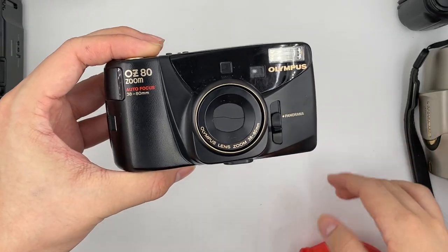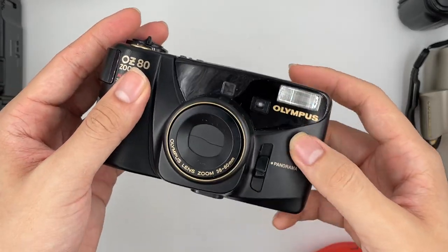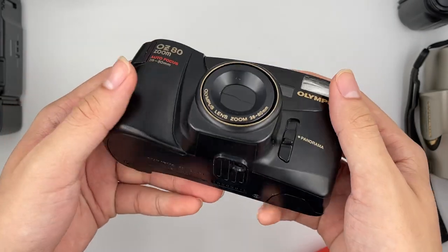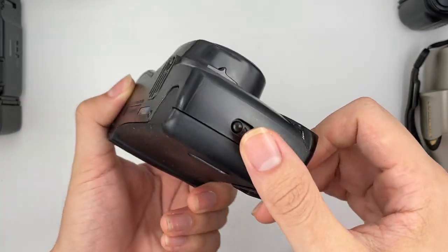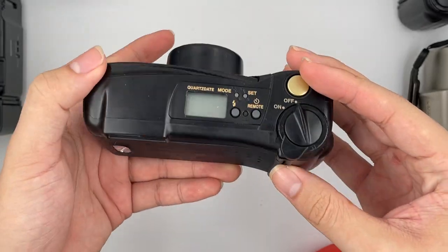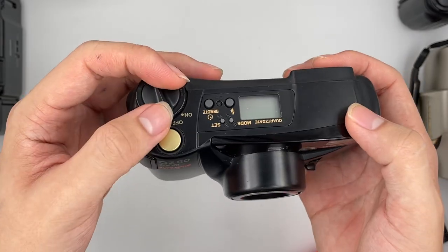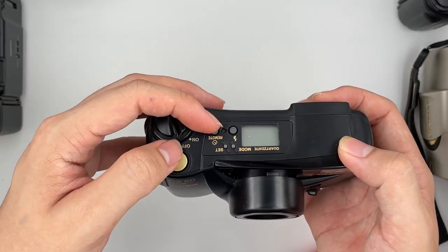This is the Olympus OZ 80. I'm going to show the overall condition — the camera is a very nice piece. There's a turn on and off button right here.